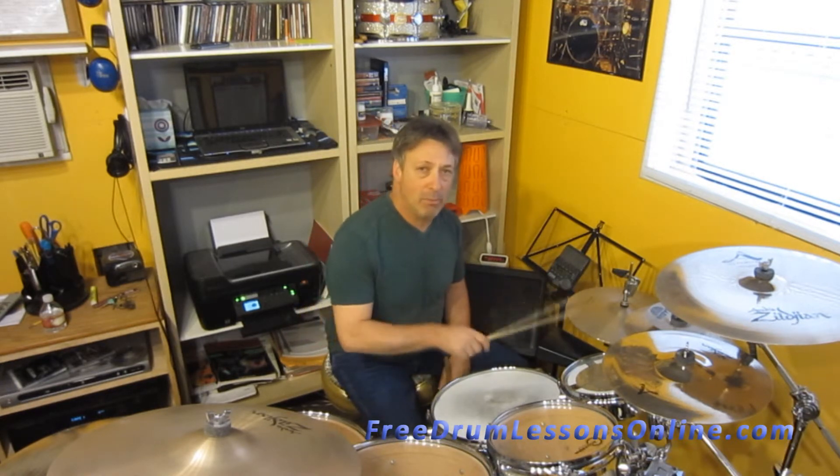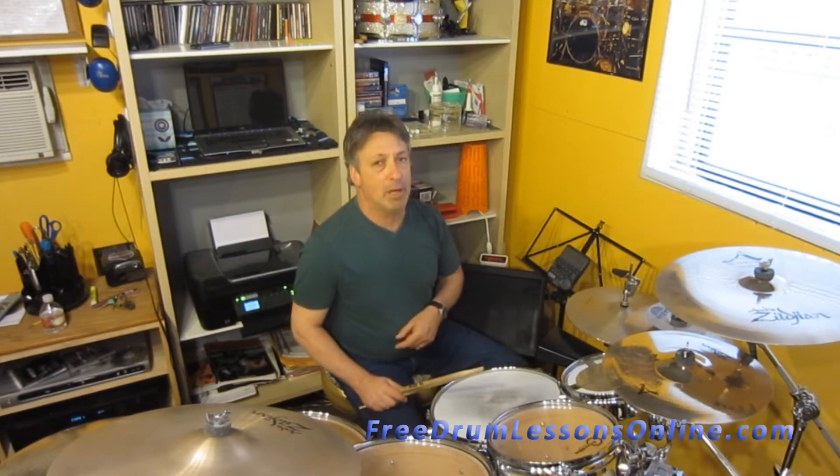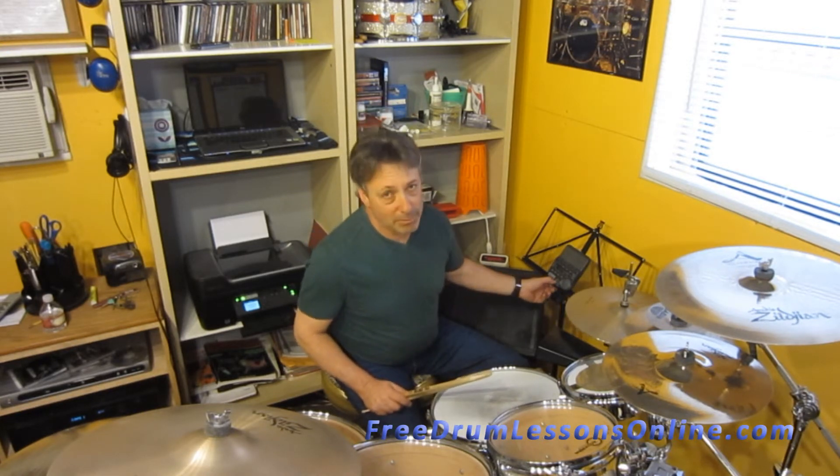We know that sixteenth notes are 1-e-and-a, 2-e-and-a, 3-e-and-a, 4-e-and-a. 2 and 4 on the snare drum. Bass drum is going to play 1 and 2 and 3 and 4 and 1. Here we go.